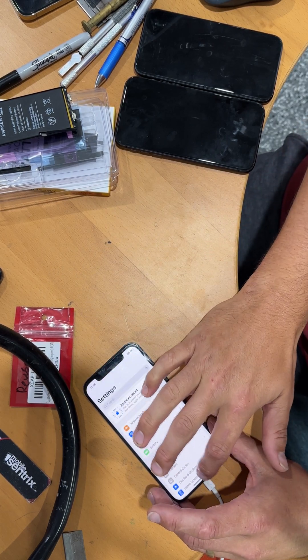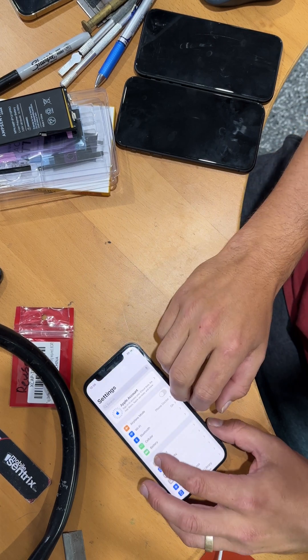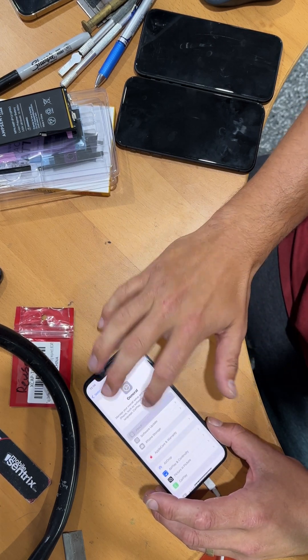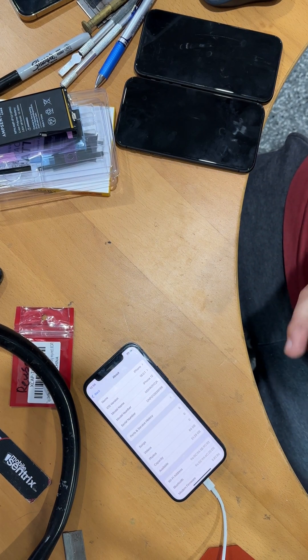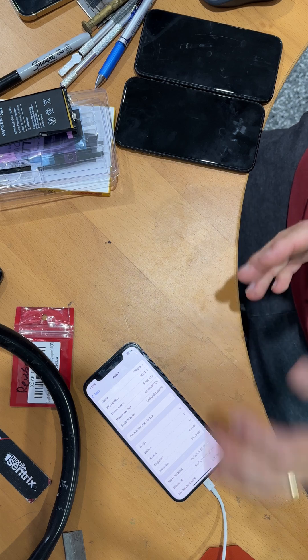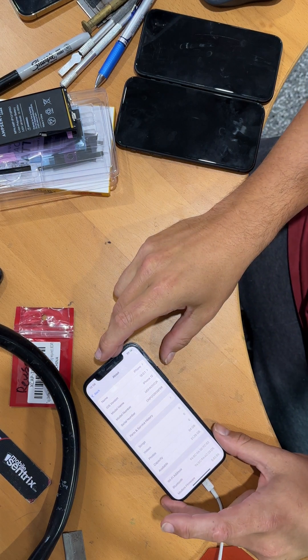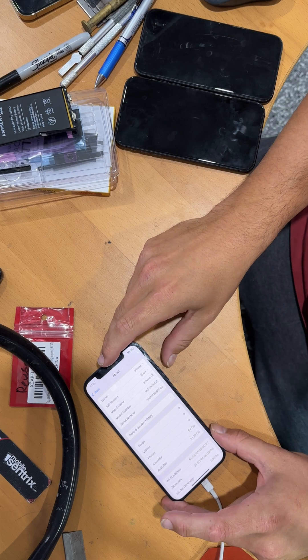The method that Brad showed for iOS 18.0.1 requires a quick flash still. So if you have a customer's device, you would have to back up the data, erase everything, do the fixed battery health flash, then bring all their data back. It's just a huge process.